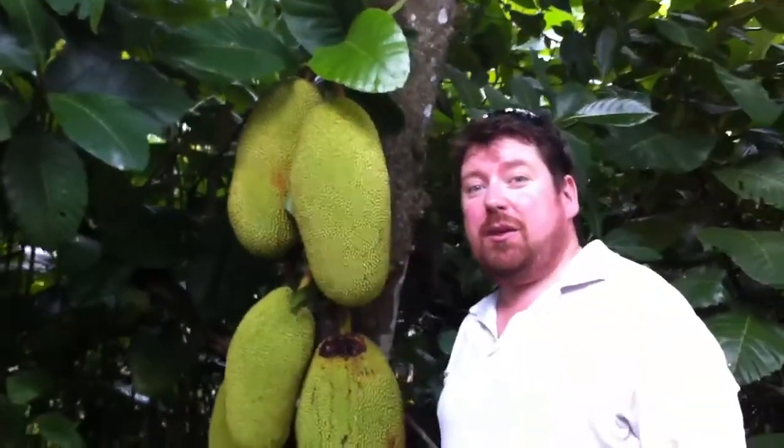Just to give you an idea, here's my camera. Big as my head — even bigger than my head. It's pretty big.